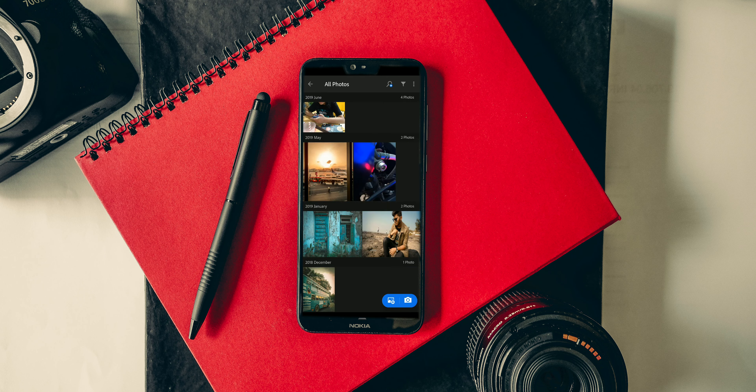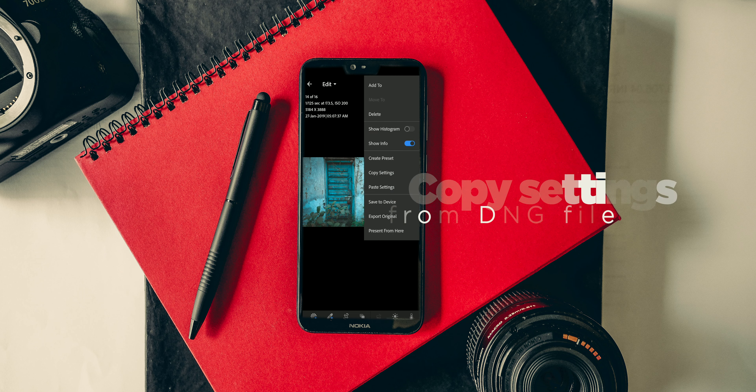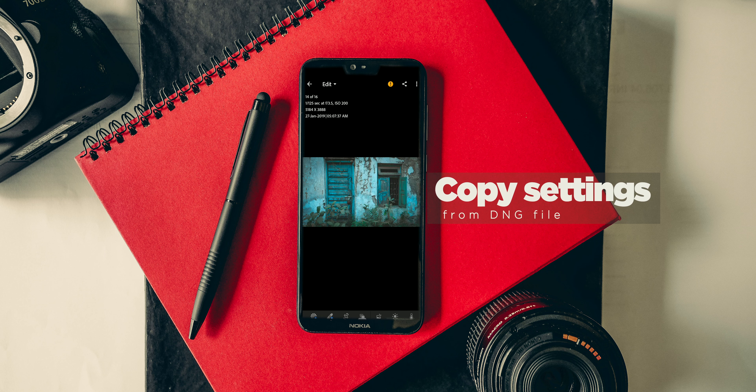You will see that it got imported into your Lightroom. Then go to the menu, then go to the Copy Settings option, where you'll see that there are ticks already checked there — so don't change anything over there. If you want to do something you can, but otherwise don't change this.